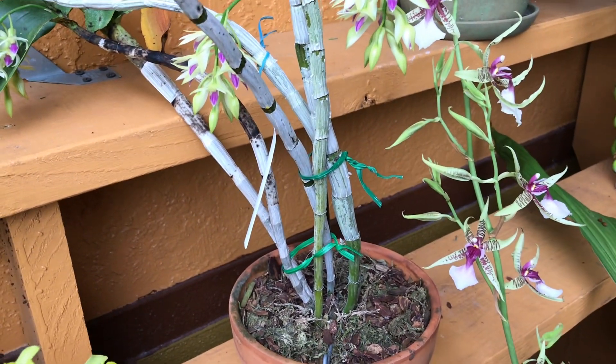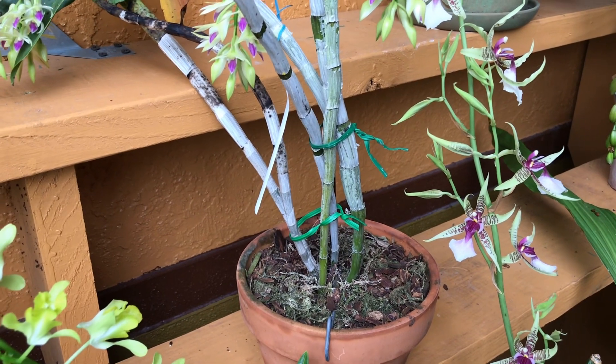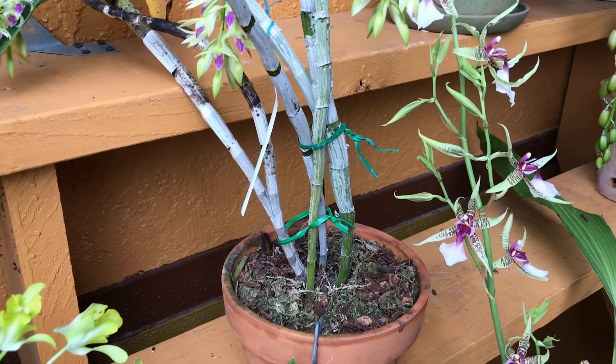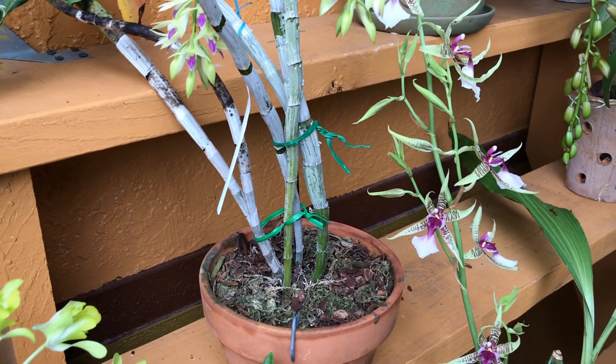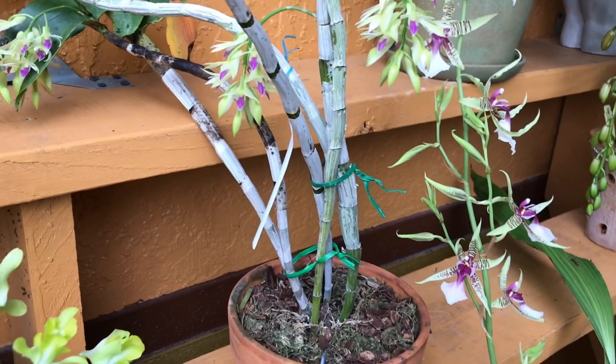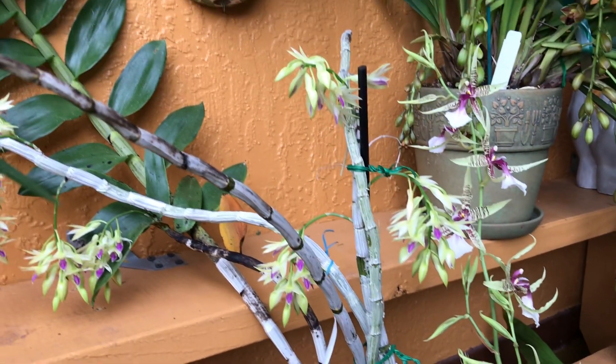When I first got it, it was so dehydrated — it was in moss that was so dry. So I repotted it and put it in a moss mixed with bark. I think I met all the requirements last year.